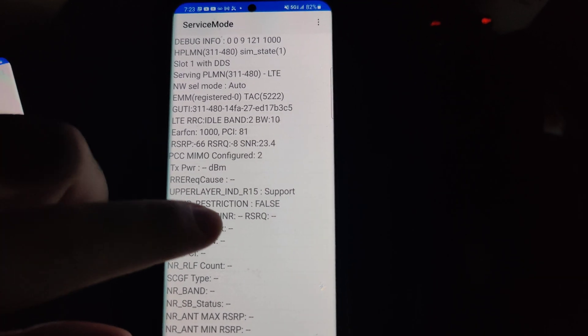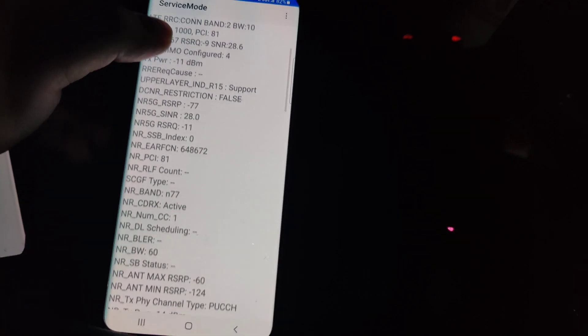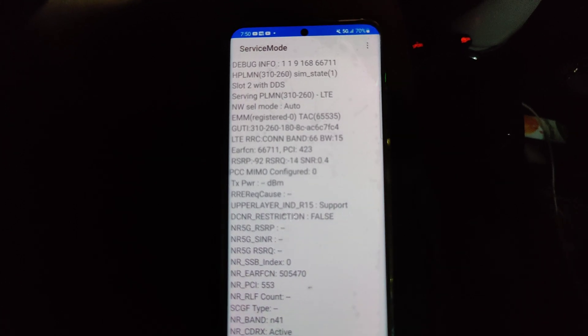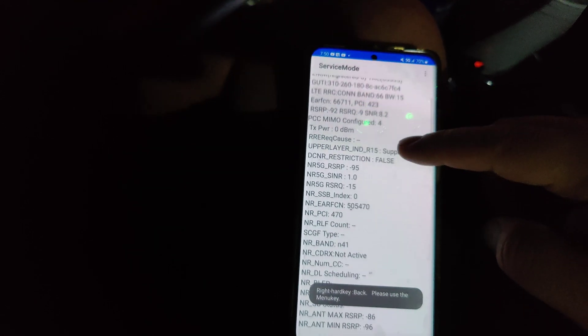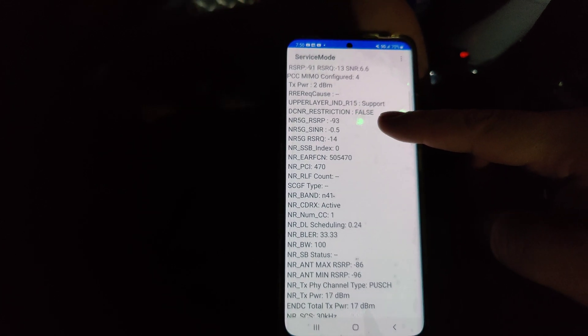Just to show you guys the bandwidth: band 210 megahertz on Verizon. We'll do a quick speed test so it can show the aggregations — band 210, n77 60 megahertz, band 66 10, band 66 10, band 5 10 — so we're looking at 100 megahertz of spectrum total giving us these speeds. On T-Mobile: band 66 15 megahertz, n41 100 megahertz, band 2 15 megahertz — so that's 130 megahertz of spectrum.